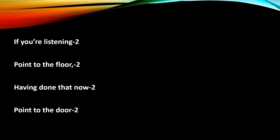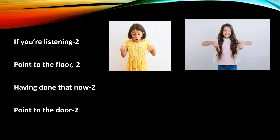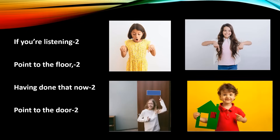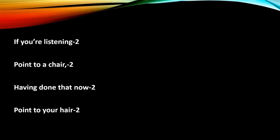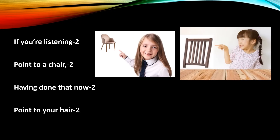You can keep changing the words — introduce one instruction in the first class, the next in the second class, creating surprise for students. Here's the full song: 'If you're listening, if you're listening, point to the floor, point to the floor. Having done that now, point to the door, point to the door. If you're listening, point to a chair, point to a chair. Having done that now, point to your hair, point to your hair.'